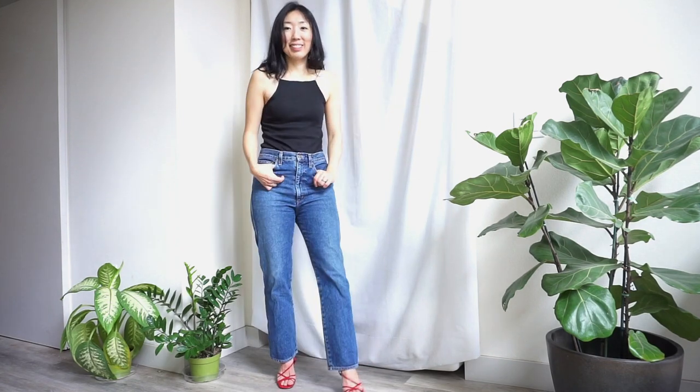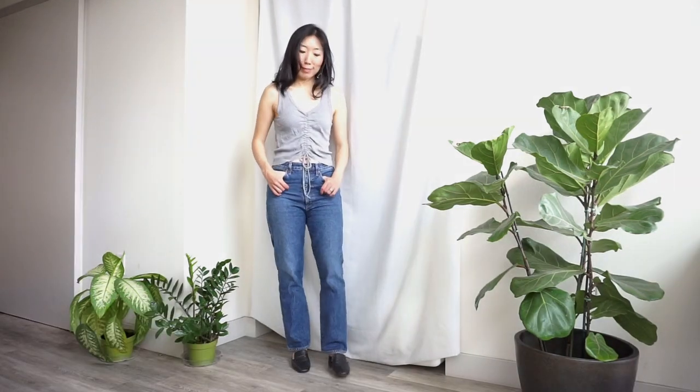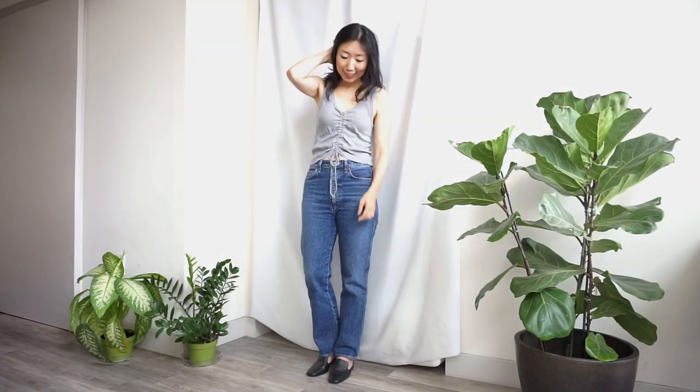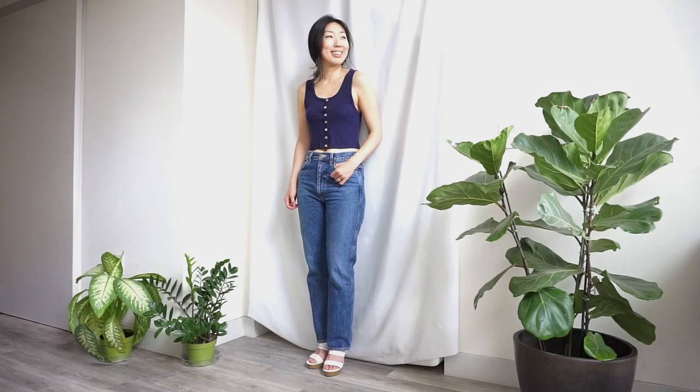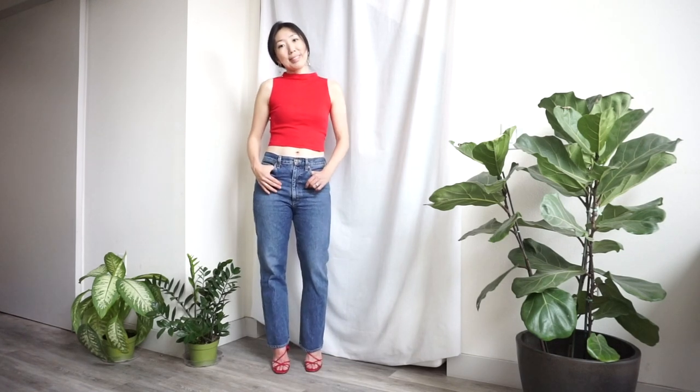Hello Upcycle Clothing Designers! I'm Soon Joo and welcome to my channel. In this tutorial, I want to share how to upcycle a tank top — I took five old tank tops and transformed them into a wearable style. Don't forget to like this video and subscribe for more fun upcycle projects.